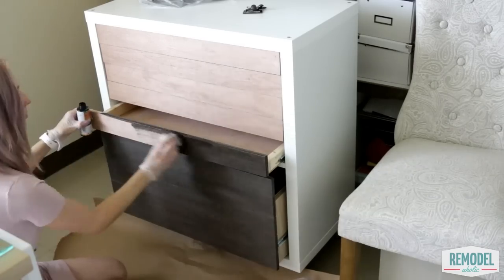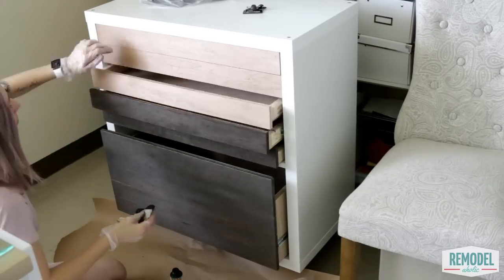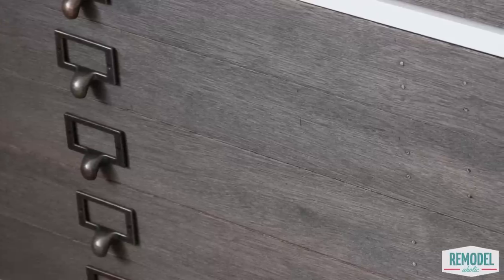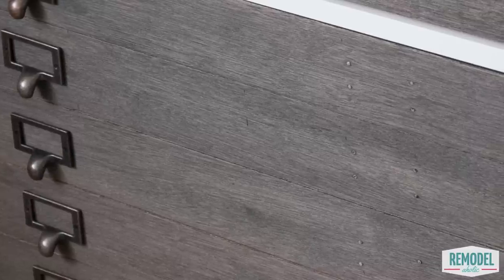Stain the drawer fronts to your liking. Betty used one coat of black water-based stain and one coat of gray water-based stain on top to create a really beautiful color. Add your drawer pulls and put your new cabinet on display. Betty also added feet to her cabinet and it looks amazing.